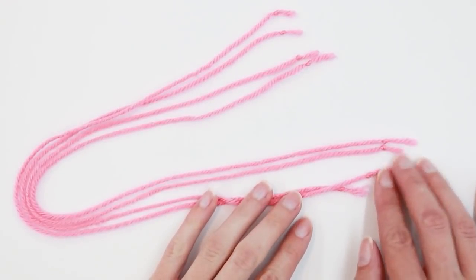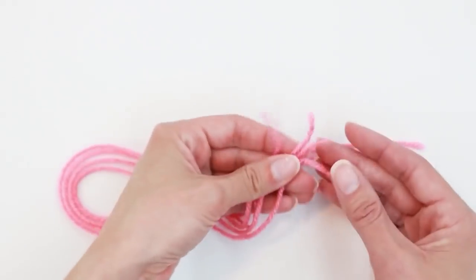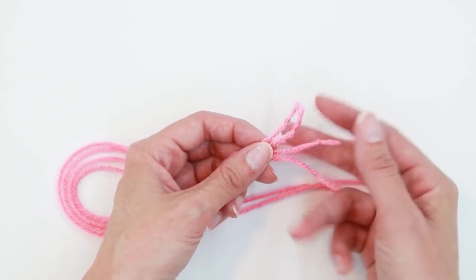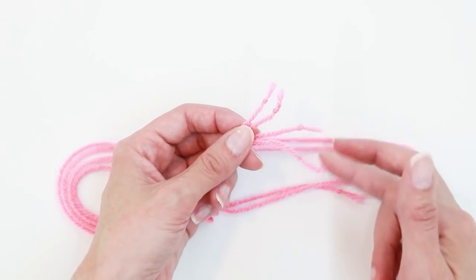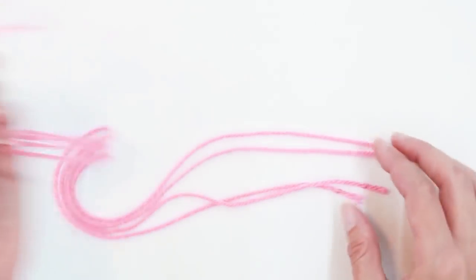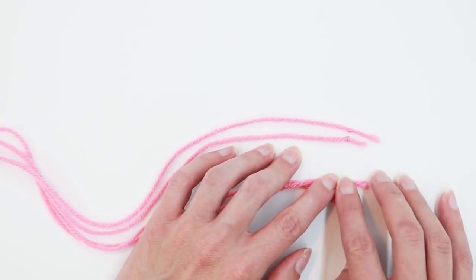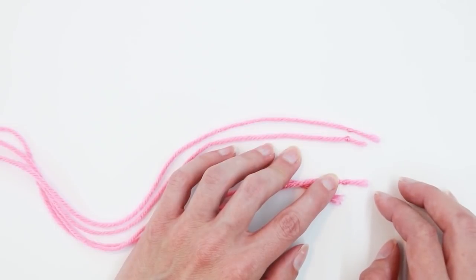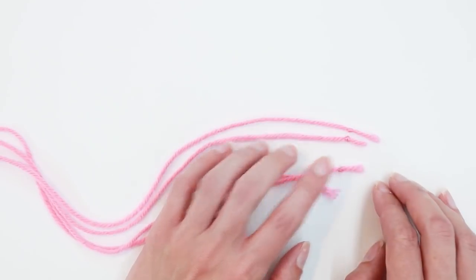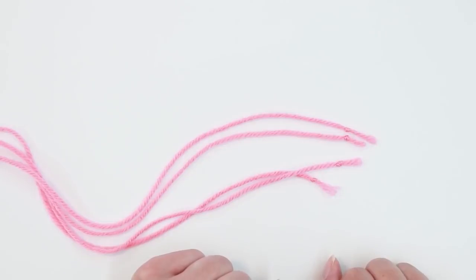The reason for knotting the ends is twofold: one is to prevent fraying, so when you wear the mask or wash it, these don't unravel totally. Also, where it attaches to the mask, it's a lot harder for a knot to slip through the stitches that are sewn rather than just the frayed ends of the yarn itself. So to help make it a little bit more sturdy at the places where we're going to sew the ties, we want the knot there as well.